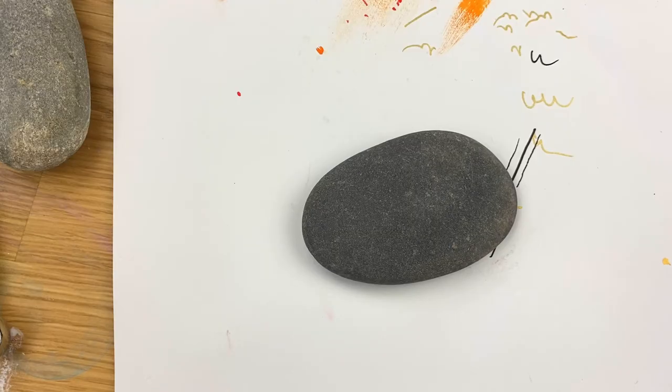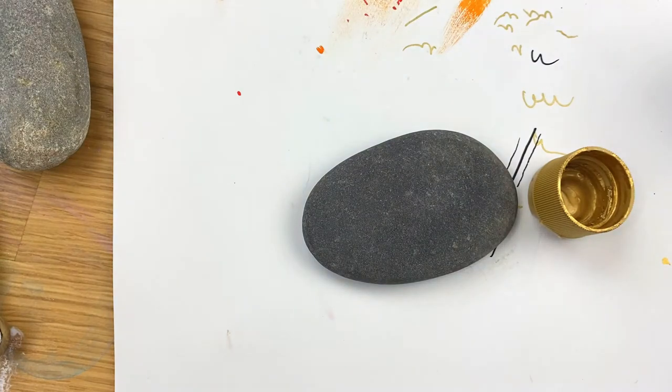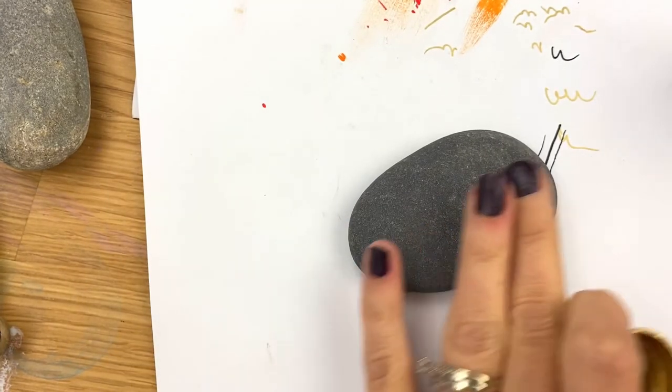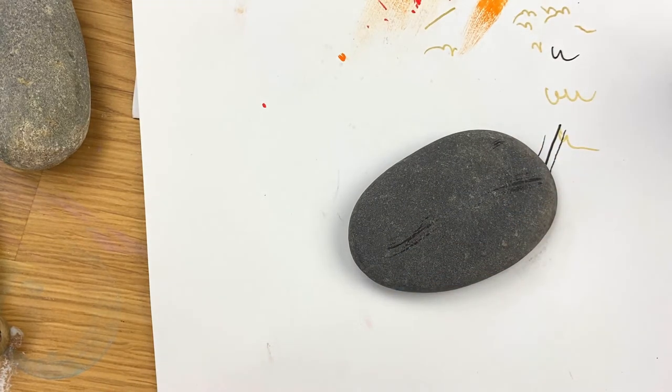Hey everybody, welcome into Rock Painting 101. We are going to do another quick New Year's themed rock for beginners. This is a really easy one for you all to replicate, but it looks like it's a lot harder than it is. The first thing we're going to do is add a fun, quick brush stroke style backdrop on our rock with our gold paint.